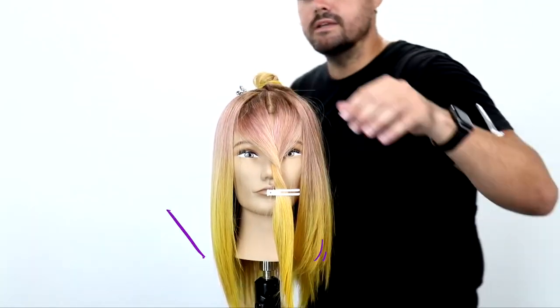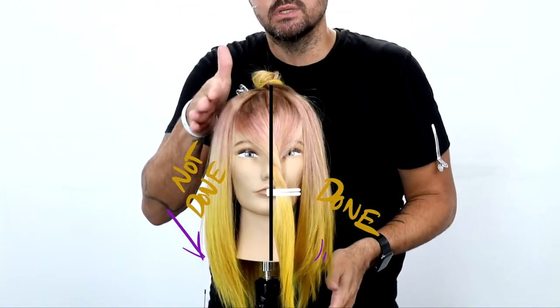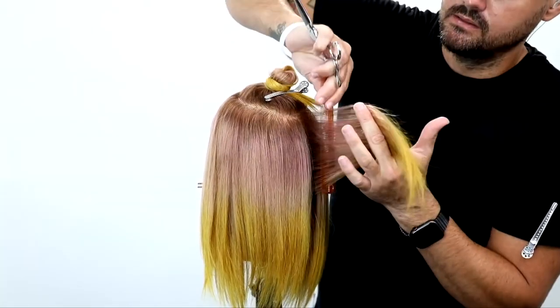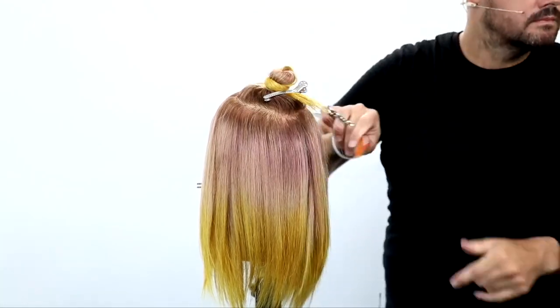So now looking at both sides, you can see those layers really building up, and you can see the length on the opposite side that we haven't cut yet — just look at the difference in that shape. So now we're going to go through and do the same type of layering, elevating everything up in the air, deep point cut all the way around the head.